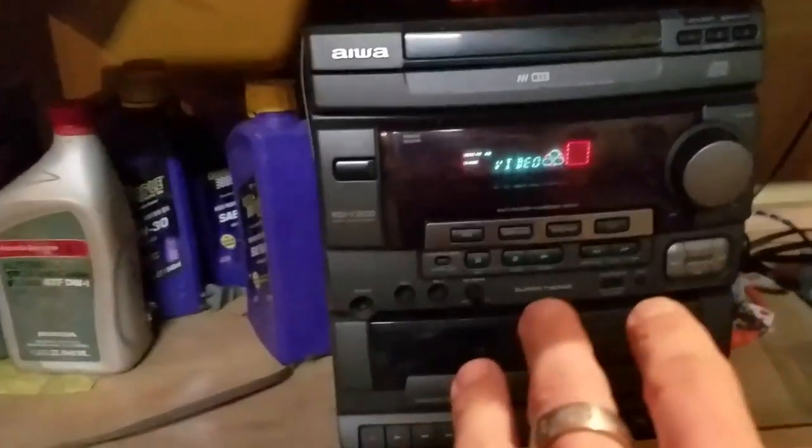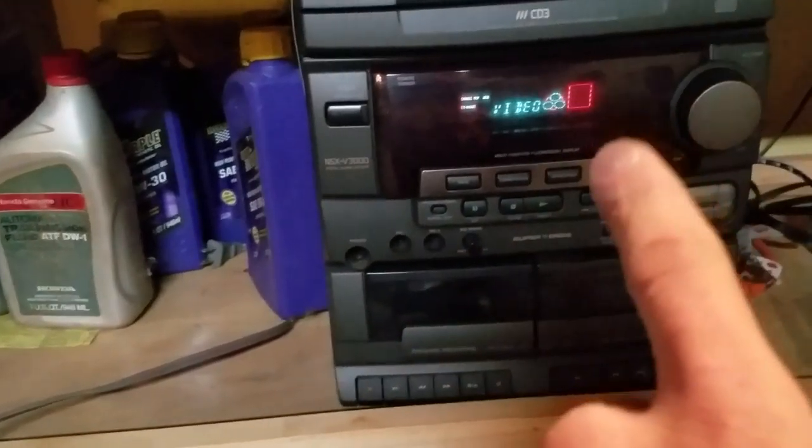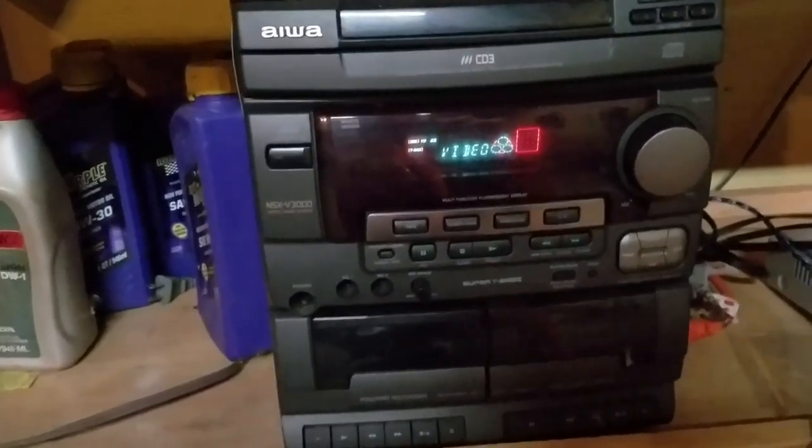Now I wonder what the wattage rating on this is — that's got to be maybe 30 watts. And I believe this does four channels; it'll actually drive four channels, I think.